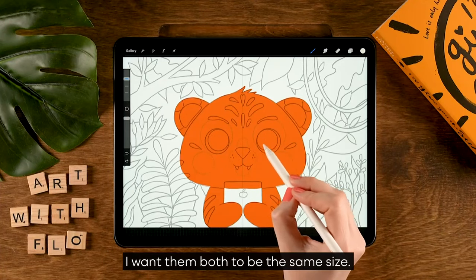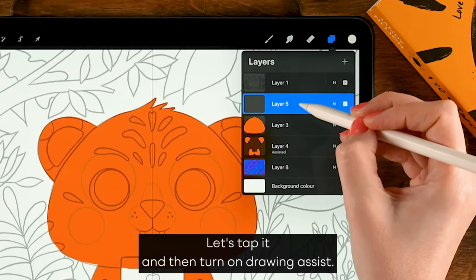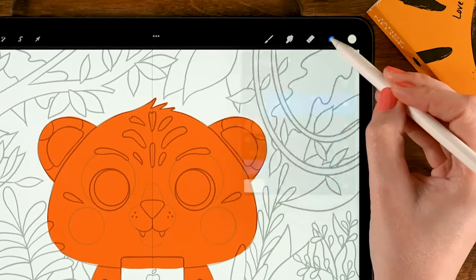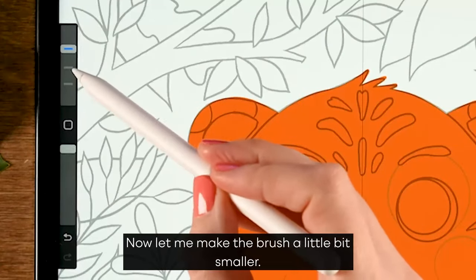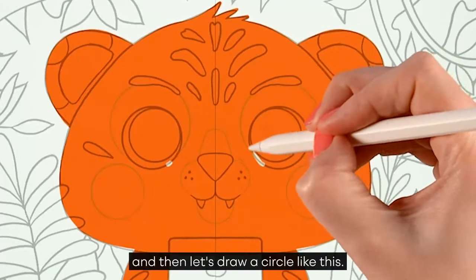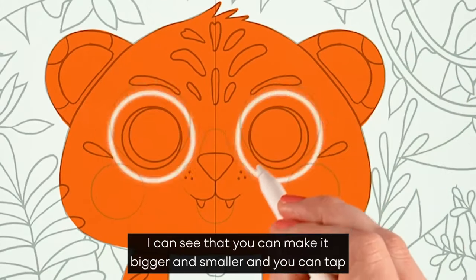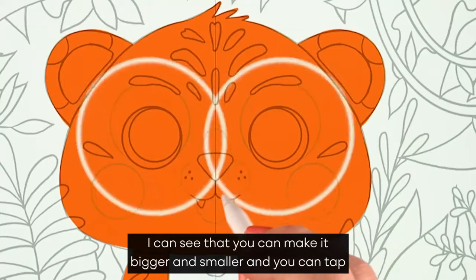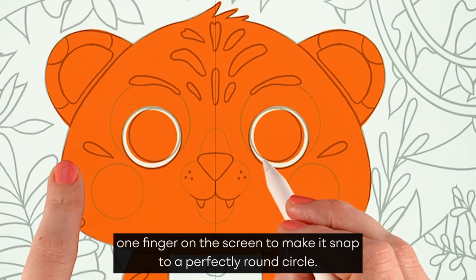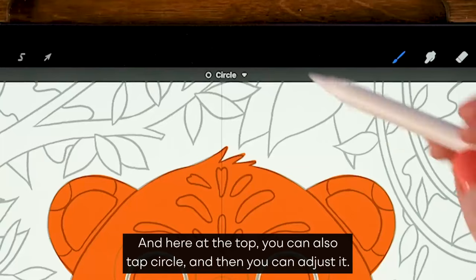I want both eyes to be the same size, so let's go to the layer menu and turn on symmetry. Tap it and then turn on drawing assist. Let me make the brush a little bit smaller — let's set it to 20 percent. Then draw a circle like this, hold your pen in place, and you can make it bigger and smaller. Tap one finger on the screen to snap to a perfectly round circle.